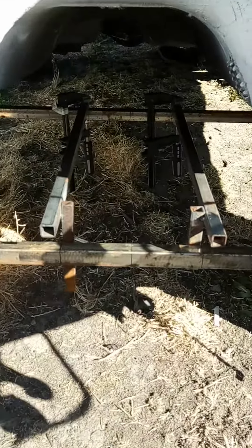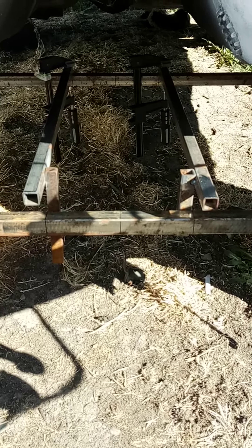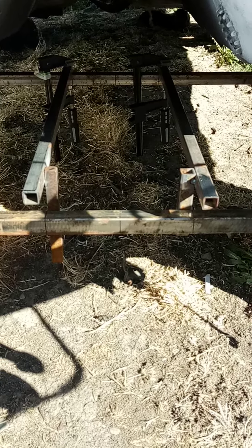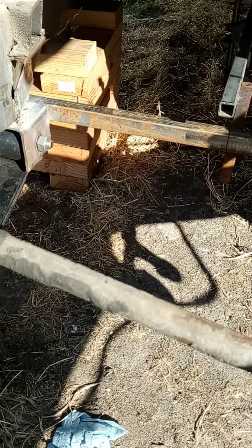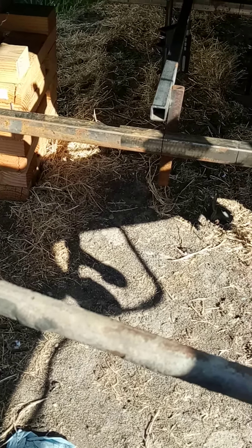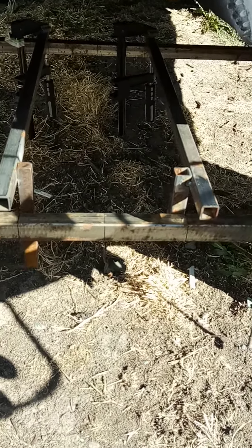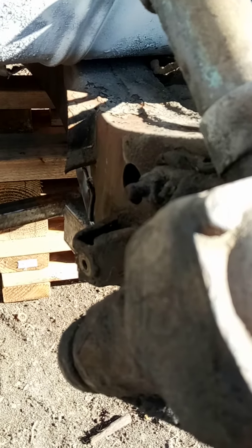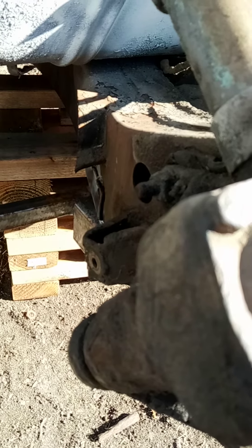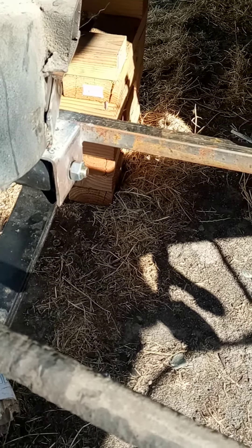So I set up a jig underneath my car for the center of the frame. Then I have my rear mounting brackets welded to another bar, with it measured out with the same measurements in the back. This side of the frame is wider, I'm sure due to the steering box — this side hangs out a little further.